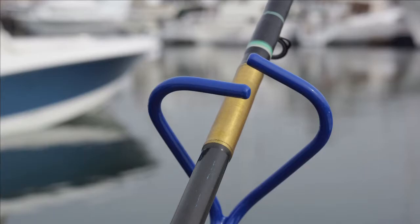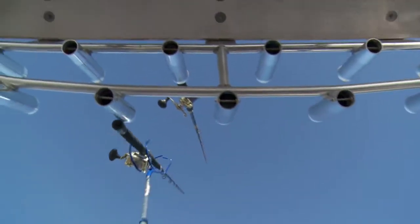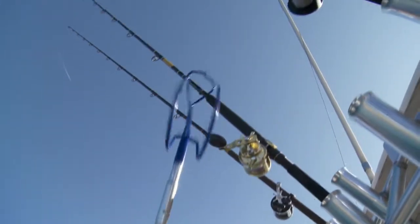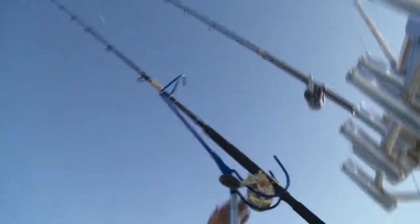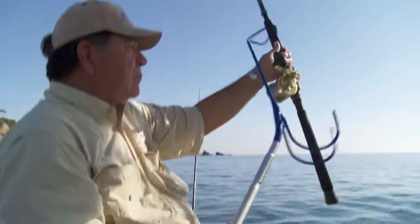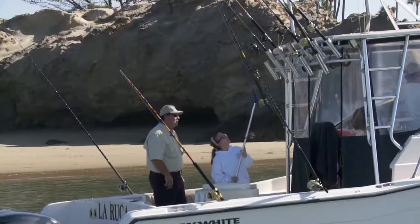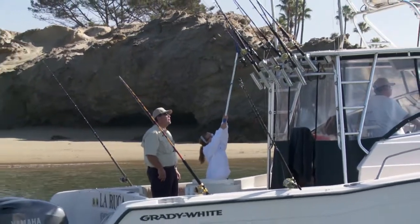Turn the Rod Gaff so the cradle slides around the reel. The rod can now be lifted and placed into the rod holder. For retrieval, reach up and insert the rod into the V-notch end. Turn Rod Gaff so the cradle slides around the reel. The rod can now be lifted out of the rod holder. Rod Gaff is so easy to use, even a 10-year-old can use it.